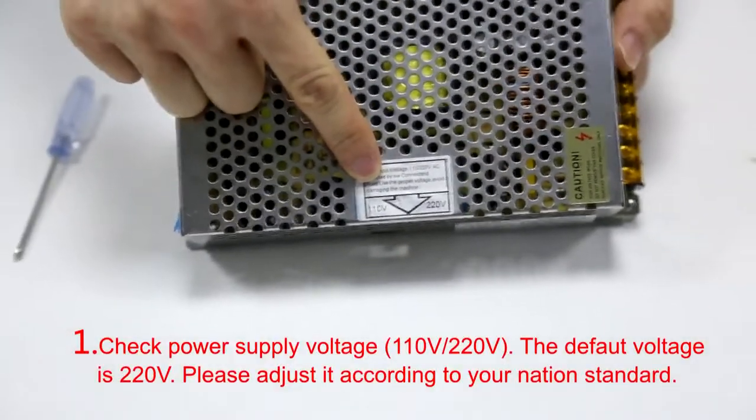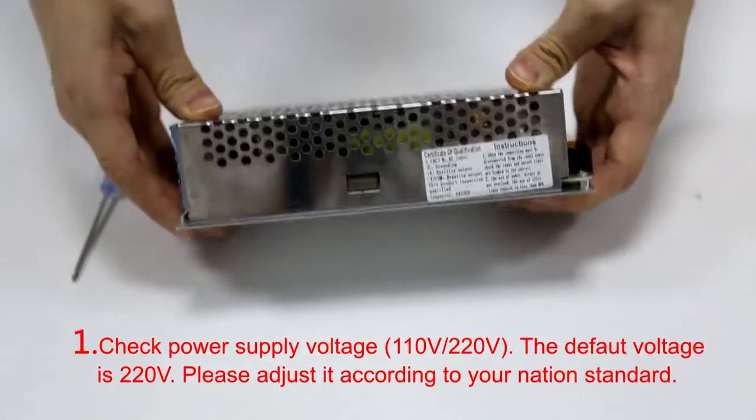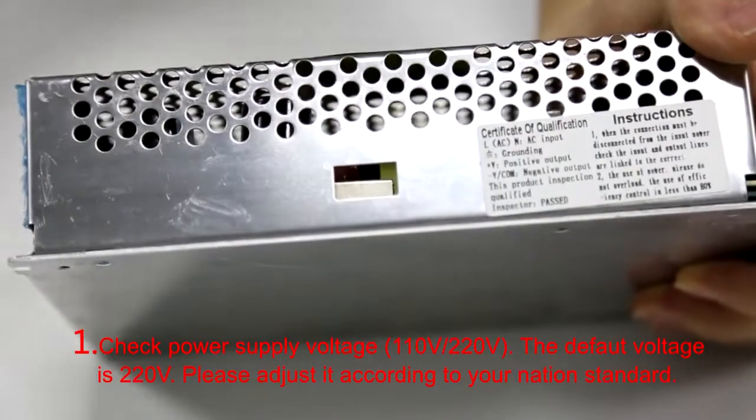Step 1: Check power supply voltage. The default voltage is 220. Please adjust it according to your nation's standard.